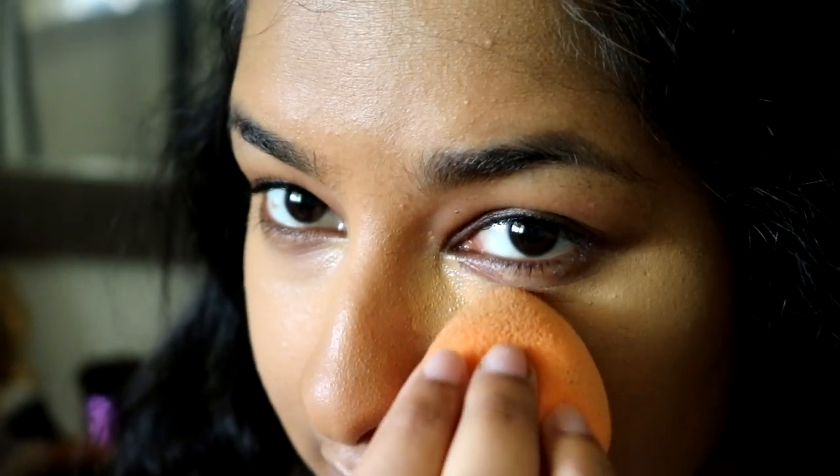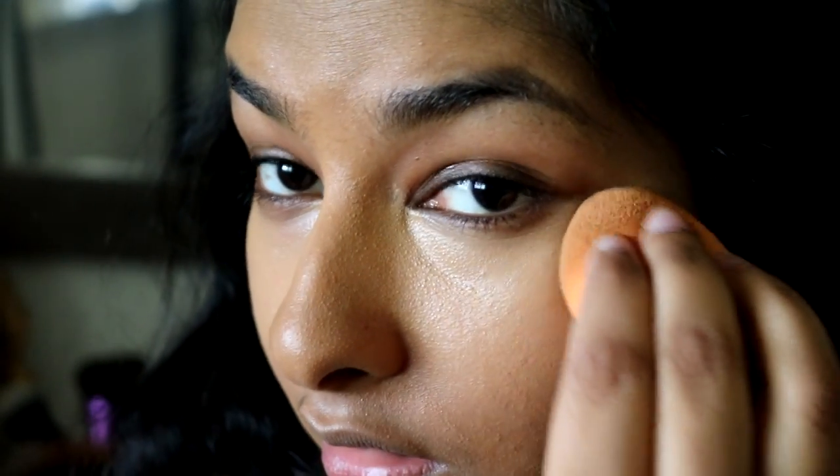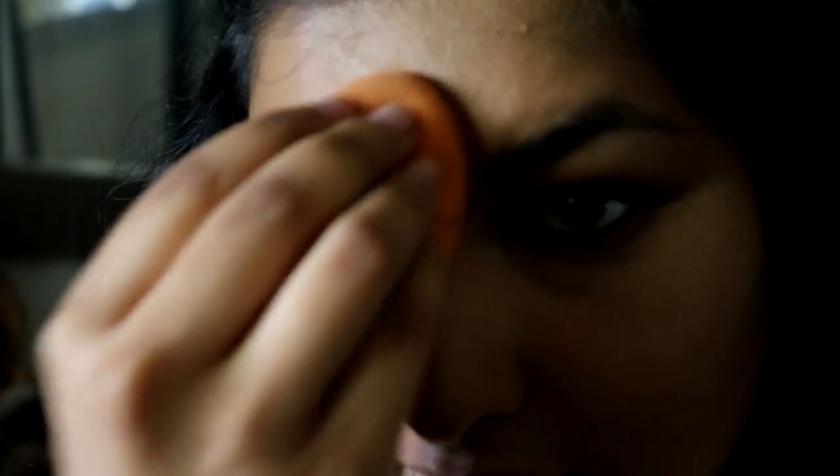The reason I didn't use the Benefit Erase Paste under the eye is because I don't have a lot of darkness there. I've been taking care of my skin lately and those areas have lightened up a bit. Also, the Erase Paste is really for handling hairs — and that's the whole point of this video — so since I obviously don't have hairs under my eye, it's a lot easier to manage and I don't need to put any Erase Paste there.